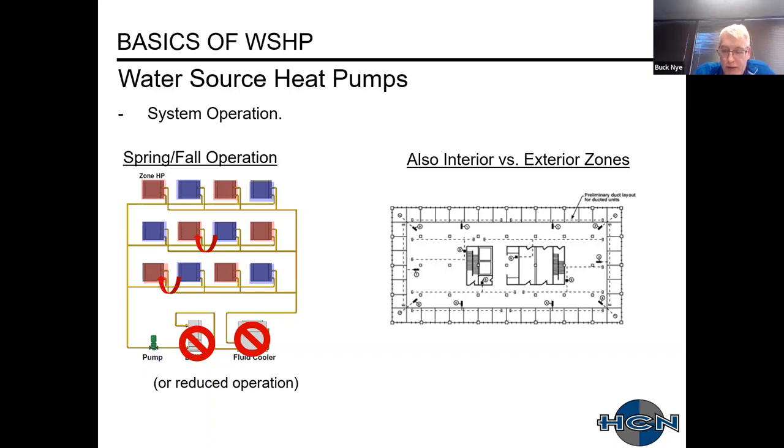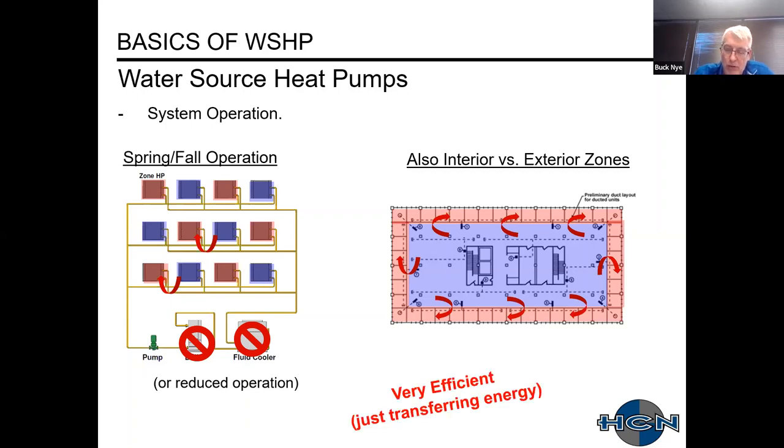This also applies to a building with interior and exterior zones. In winter, exterior zones require heating while interior zones — due to lights and occupant loads with no heat loss through floors, ceilings, or windows — are often in year-round cooling. Heat removed from the interior core is dumped into the exterior zones. In this way, we're simply transferring energy rather than creating it by running a boiler, which is very efficient operation.